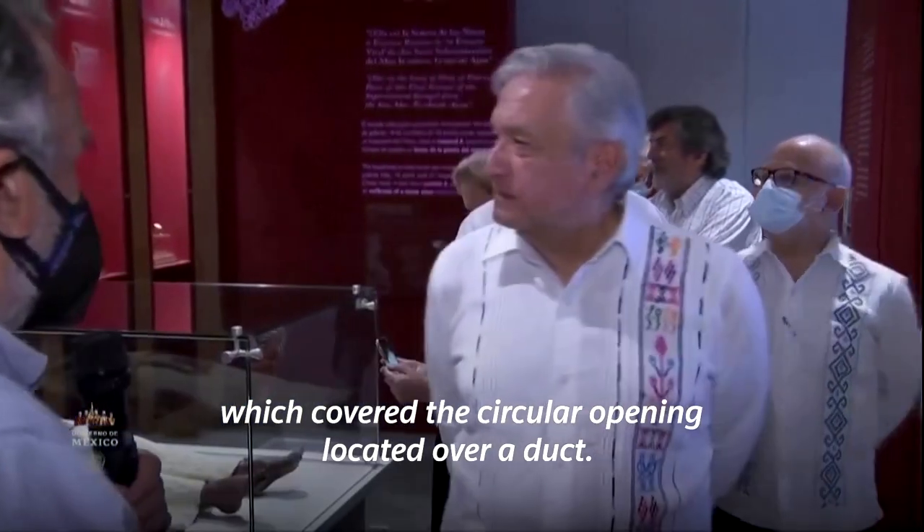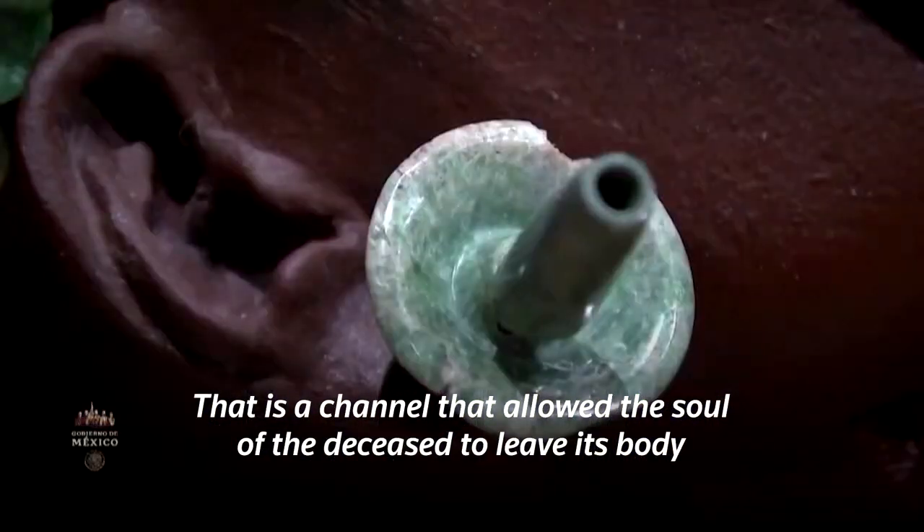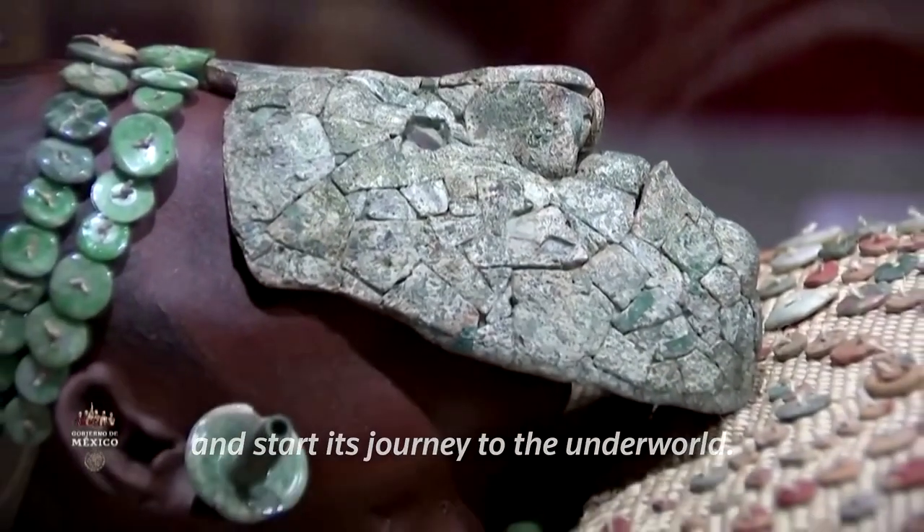El psicoducto: un canal que permite al alma de la difunta abandonar su cuerpo e iniciar su viaje al inframundo.